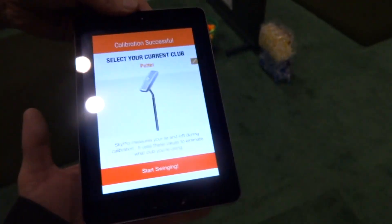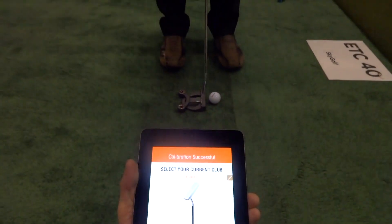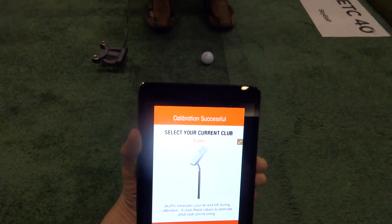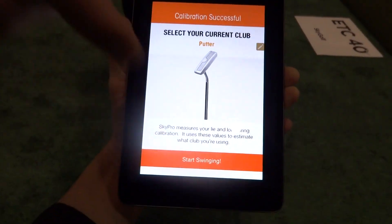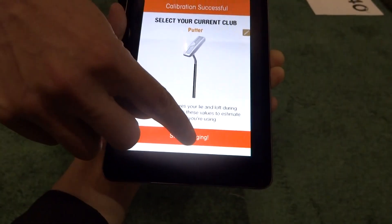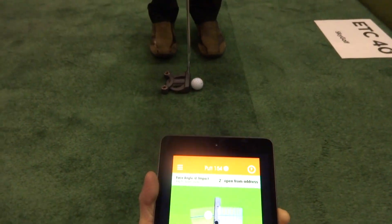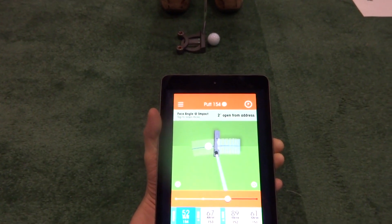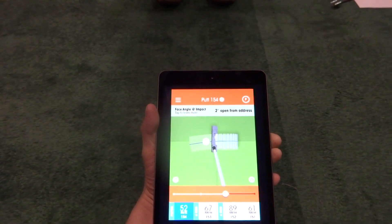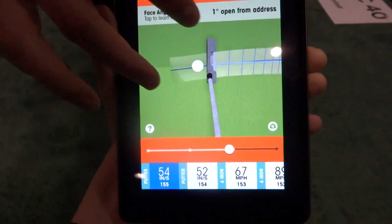So Cory, do you mind if I get you to hold this right here? Sure, no problem. So, do a little putt here. I forgot to hit start swinging — I think I did the same thing last year. That's why we got live video. So I'll have to do a better putt. In our video last year I got some flak from my friends about my swings. Hopefully my putt is a little bit better. You can see it transferring in at the bottom here, and then here's my putt.